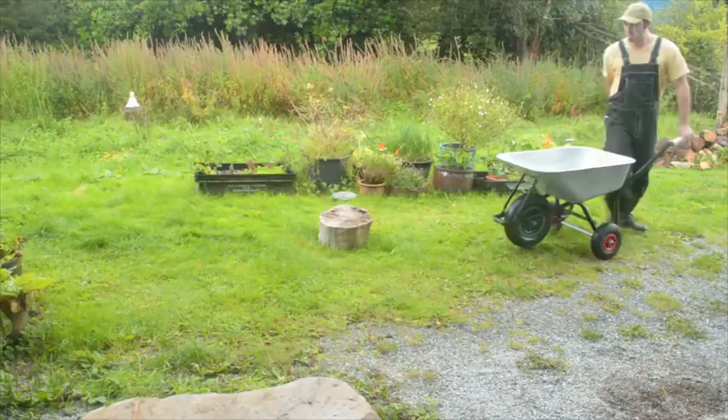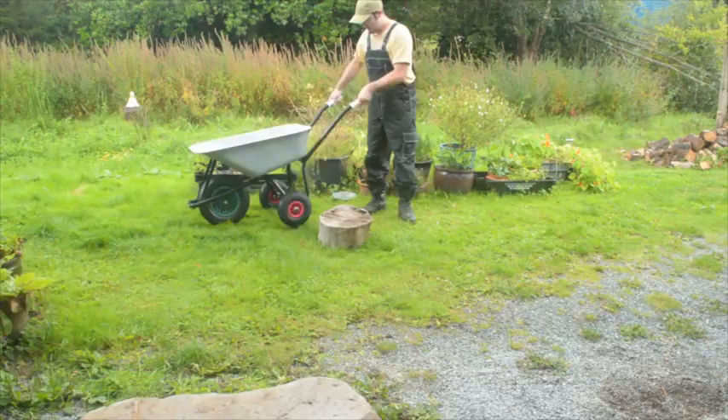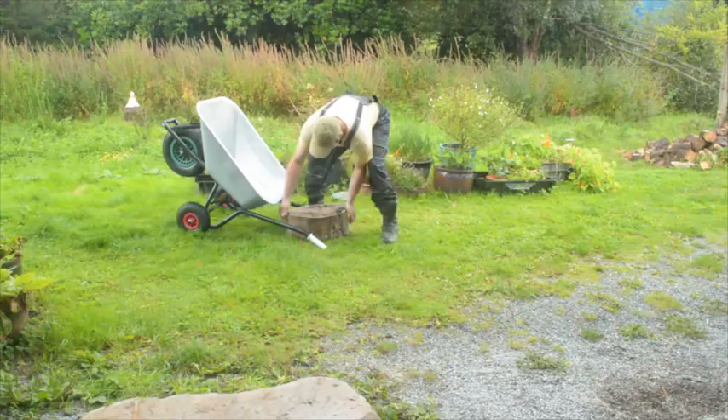With this barrow you can climb steps — you can do all kinds of strange things. And the back loading function is brilliant — instead of messing around with a normal barrow where you have to tip it on its side and it just never works properly, this thing is brilliant.